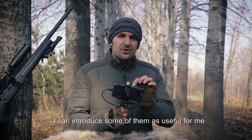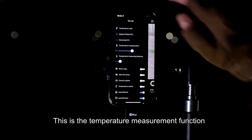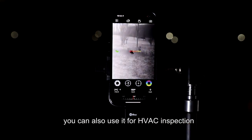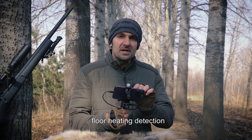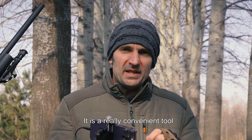In settings, there are many other functions. I can introduce some that are useful for me. This is the temperature measurement function. Except for outdoor applications, you can also use it for HVAC inspection, floor heating detection, and house air tightness testing. All the operations are visible — it is a really convenient tool.